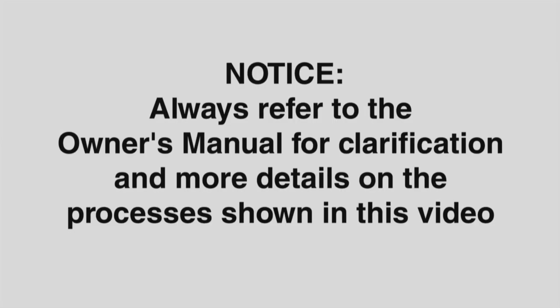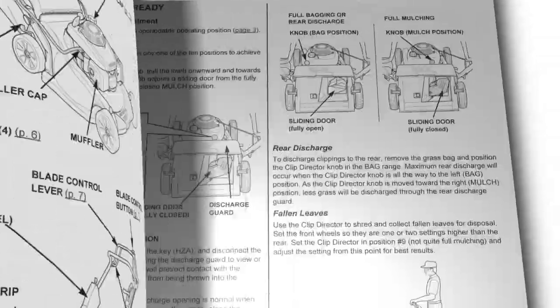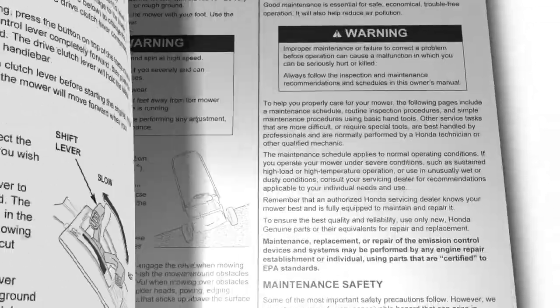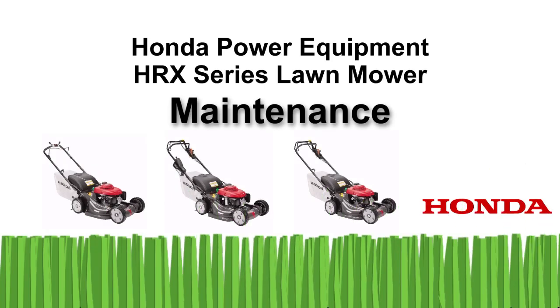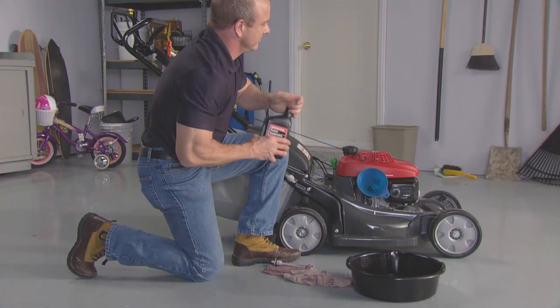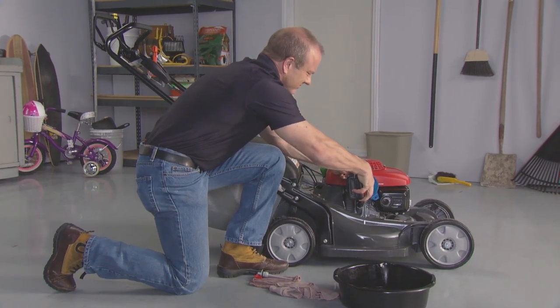Notice, your safety and the safety of others are important to Honda. Always refer to the owner's manual for clarification and more detail on the processes shown in this video. Welcome to the Honda Power Equipment video on HRX Series Lawn Mower Maintenance. In this video, we'll show you how to properly and safely perform basic maintenance on your HRX Series Lawn Mower.